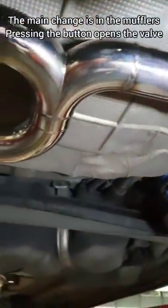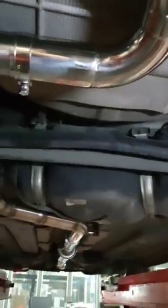This is the main chain of mufflers. This muffler is like a motorcycle setup. This vehicle will dampen the sound using the button.